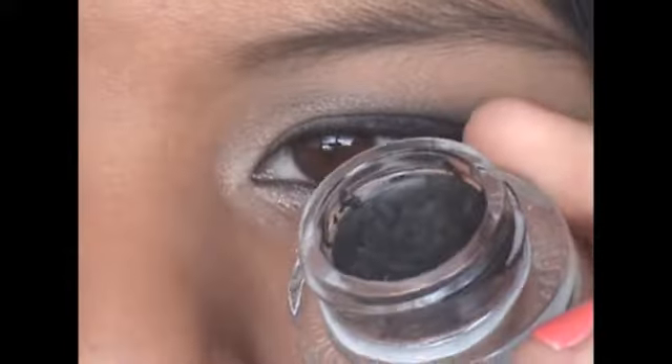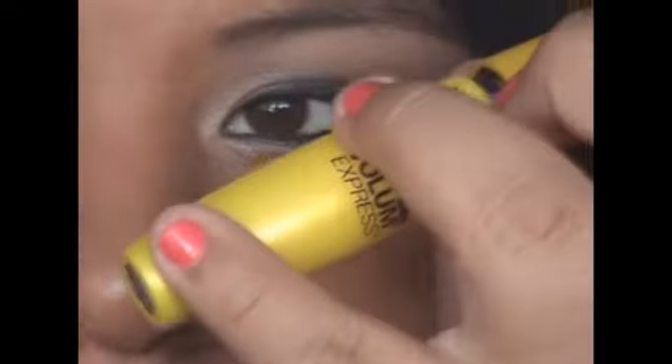Now I'm going to line my upper lash line and waterlines with this cream liner. So now I'm going to curl my lashes and apply some mascara. So that's it for the eyes. Now we're going to move on to the face.